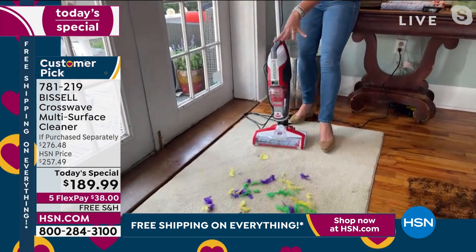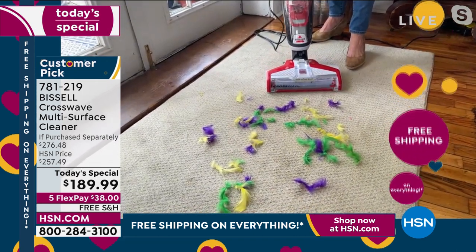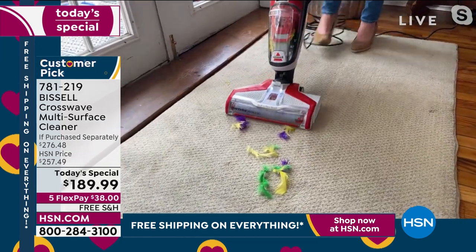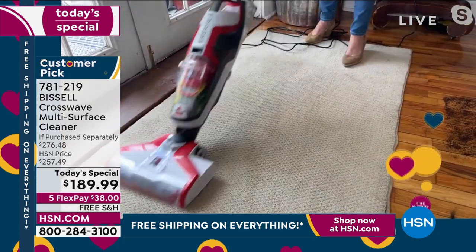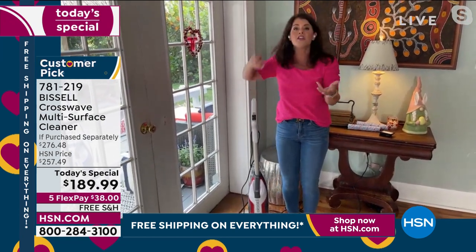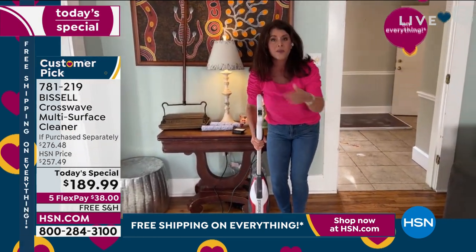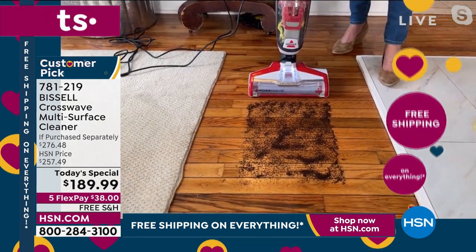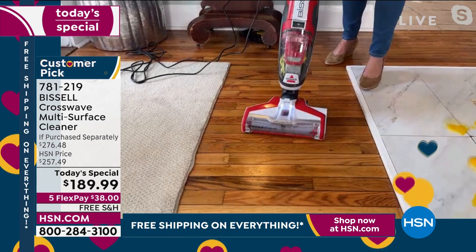Think of your high traffic areas — I put feathers down but this could be leaves, salt, mud, you name it. On the top of the handle there's a red button. Watch: I am putting formula right onto that brush roll. Feathers aren't going to get clogged — it gets the dirt, the dust. You have to vacuum this mess anyway, so why not vacuum and scrub and refresh at the same time? You can do any carpet in your home, and it'll be dry in under an hour.